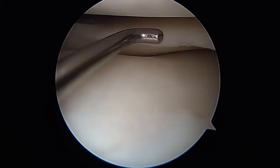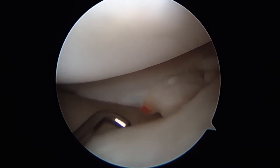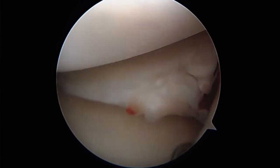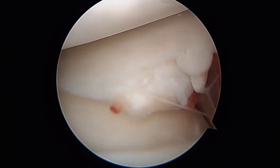With the leg in the figure of four position, a small rail tear of the posterior horn of the lateral meniscus is identified. Continuing to view from the anterior lateral portal, a complete rail tear of the body is appreciated. This tear has disrupted all of the circumferential collagen fibers, rendering the meniscus non-functional, which will ultimately lead to arthritic changes in the compartment.